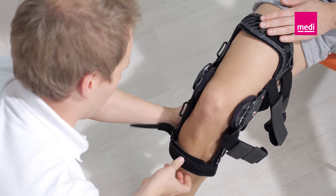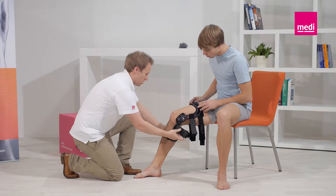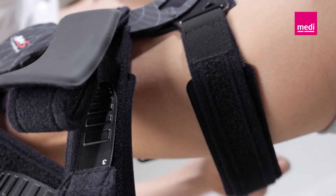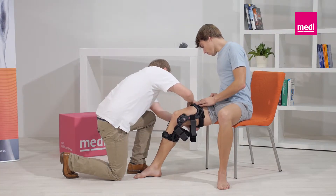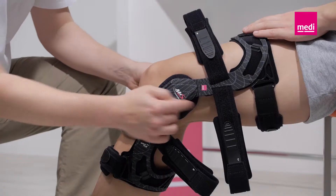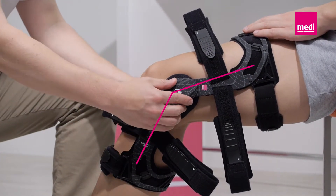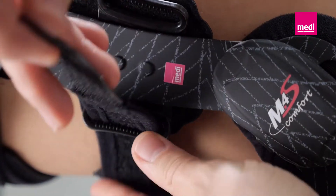The straps should be secured in the order specified by the numbers to guarantee the orthosis fits securely and has the optimum effect. Start with straps one and two. The knee should stay bent. Now push both orthosis hinges backwards towards the back of the leg. Make sure that the hinges are positioned behind the lateral medial midline of the leg. Now fasten straps three, four, five and six.